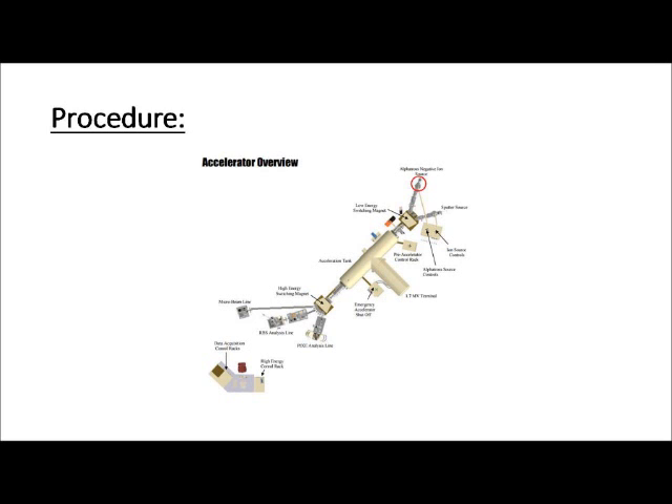In the rubidium oven, plasma of rubidium is produced by heating the molten metal to about 280 degrees Celsius. This cloud of charged particles adds an electron to the inert gas in the chamber — usually either helium or hydrogen — giving it a negative charge. The charged gas is then accelerated by about 40 kilovolts into a low energy switching magnet, which steers the particles into the next stage: the acceleration tank.